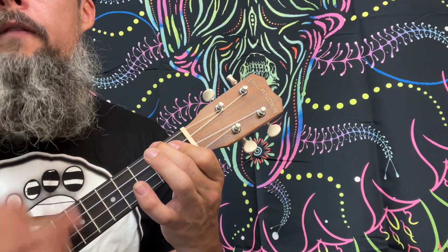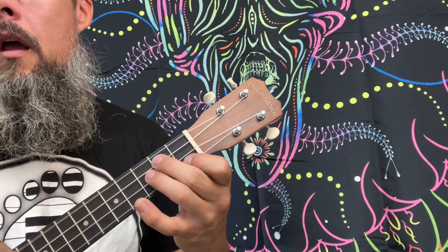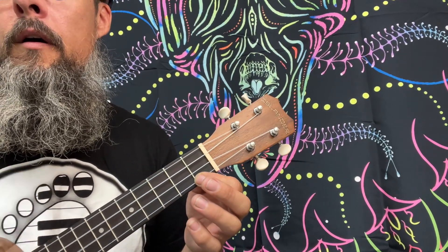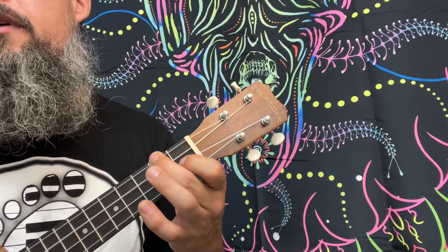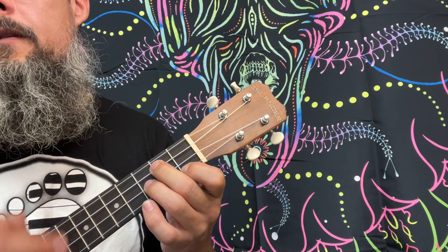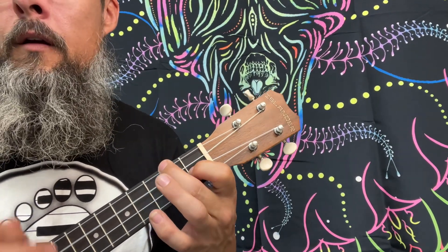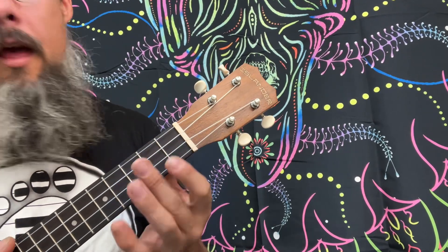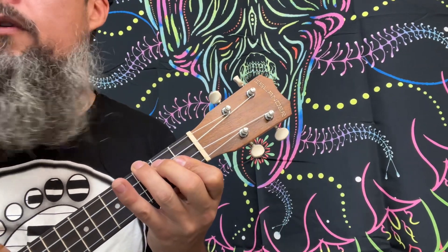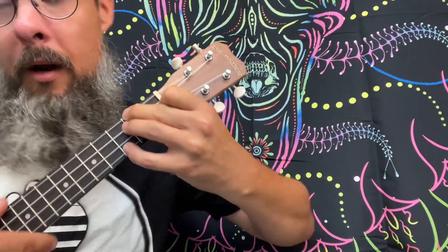Everybody finds somebody sometimes. Everybody falls in love somehow. Something in my heart keeps saying... My sometimes. 2nd ending is here. We're going to play an F7. C minor — my F7 again. B flat — I'd arrange for every F augmented. B flat. D minor 7 is a D minor with a C up top.